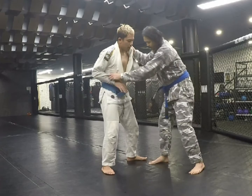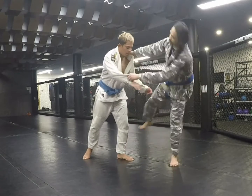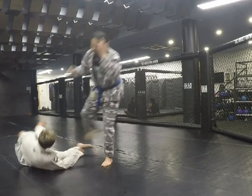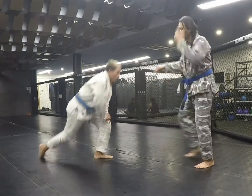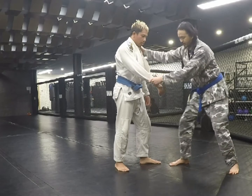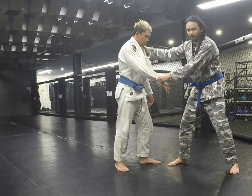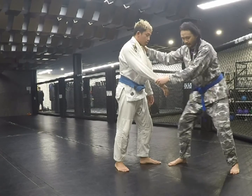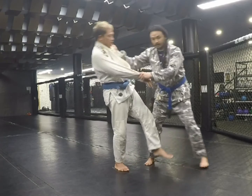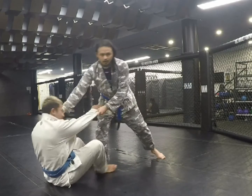Or you can do the one-step uchi gari: step back, and skip your foot — boom, kouchi gari. Final option is kosoto. You can fake the uchi gari to make him want to step back naturally. Bring your foot in, step into it, swing up the way, and then he will actually step — kouchi gari.